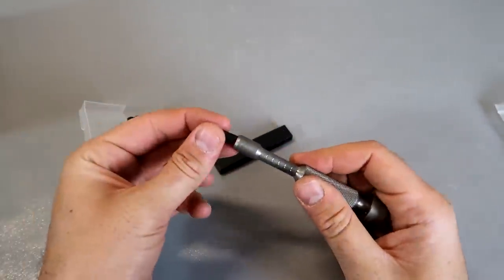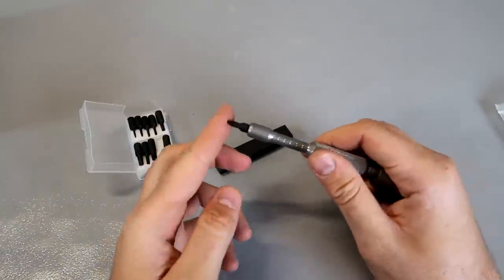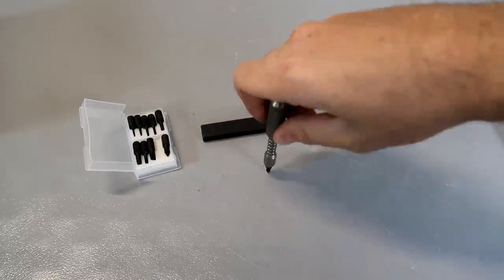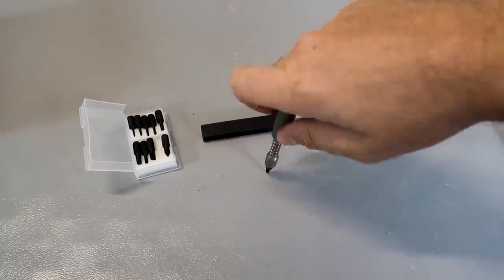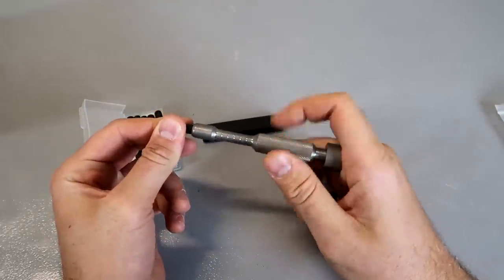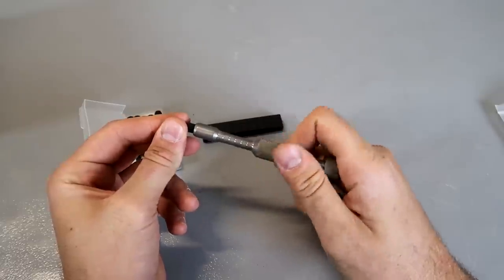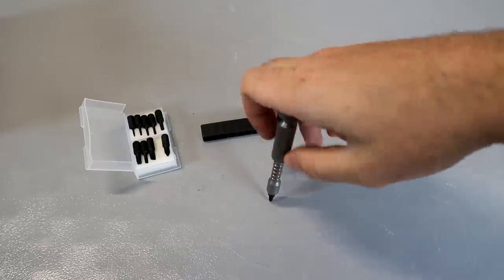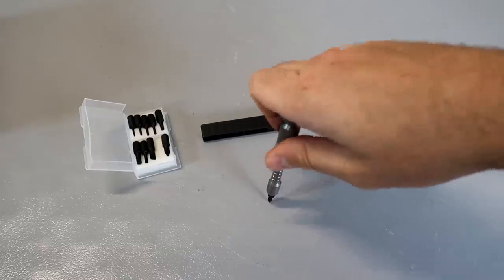Whenever you plug it in, you can just push it — let's say like this. Push it and turn. This is actually very, very comfortable. Look at that. A lot of them are not comfortable. This one is pretty comfortable. I can hold it and twist, no problem.